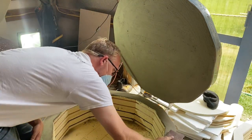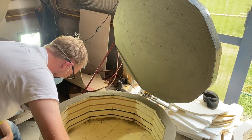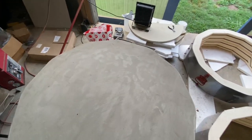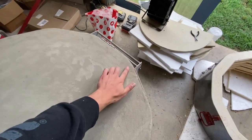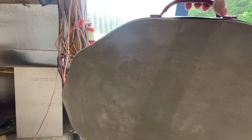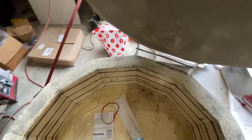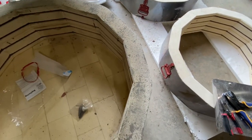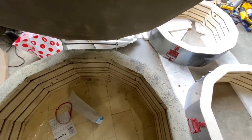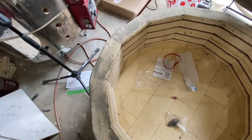Now we have our finished lid — all sanded down, beveled out really nicely. Even the crack that we patched looks great. On the inside, we sanded all the way down to the original refractory brick — absolutely no cracks or chips. This gives you a tight lid, fixes all that pitting, secures the cracking refractory brick, and keeps the heat in so you don't lose any.